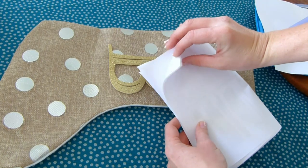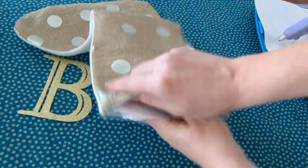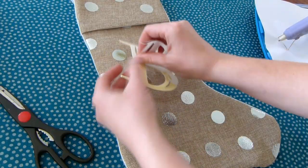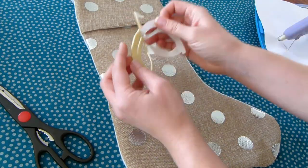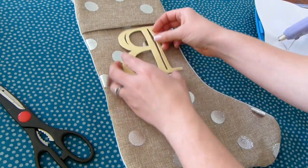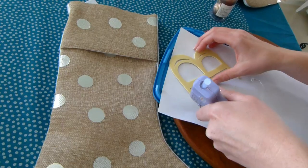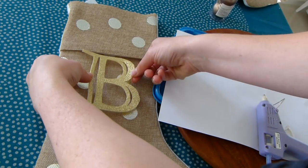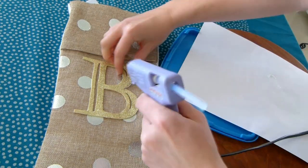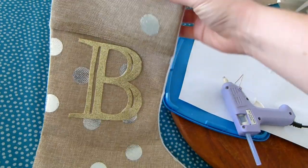Once you're ready to stick them on, grab some scrap paper, fold it and put it inside your stocking just in case. Then warm up your glue gun, peel off the paper backing, and put a few dabs of hot glue on any sticking out parts of the letter to make sure they stay on. Next we're going to put some ribbon around the edge of the cuff.